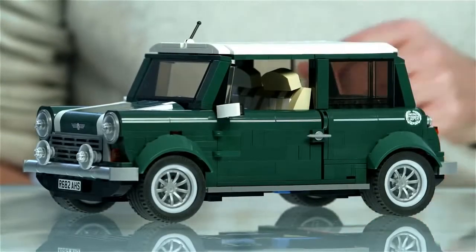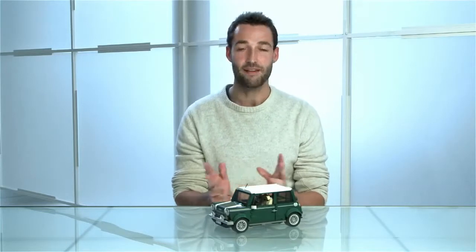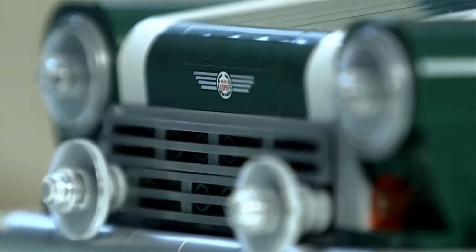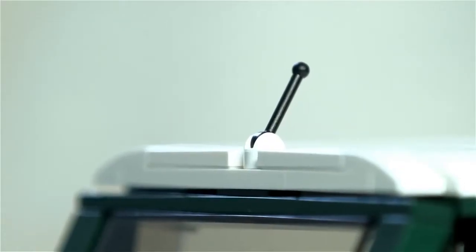Mini is famous for having its compact shape and making the most of its small frame. In the same vein, we've tried to do the same, so we've actually added lots of functions and lots of details into this smallish model, which in fact contains over a thousand pieces.